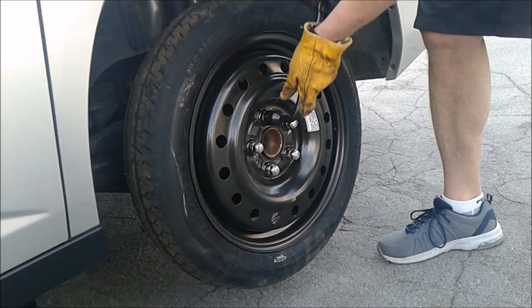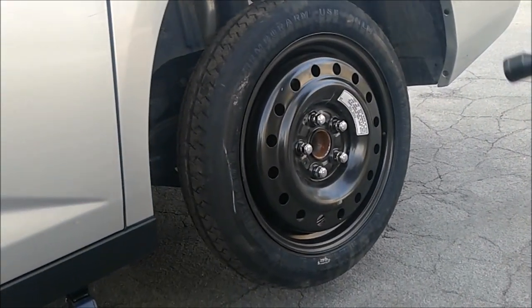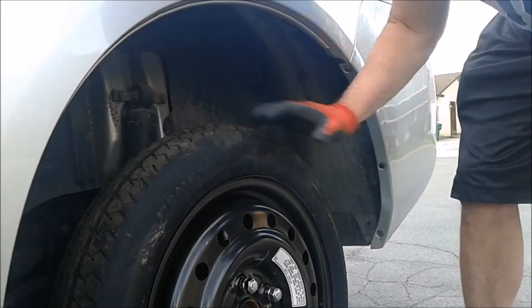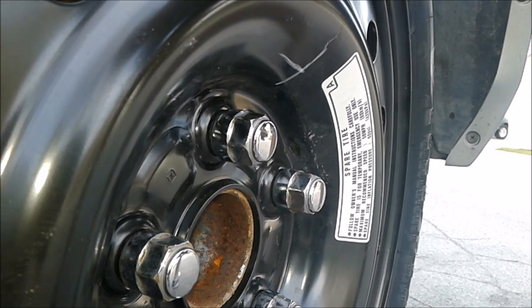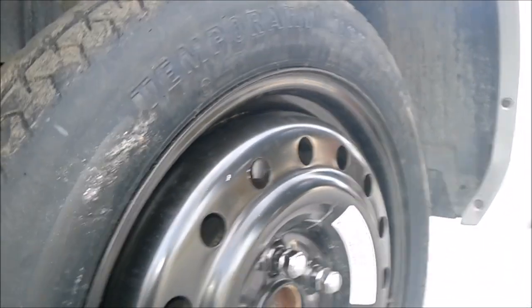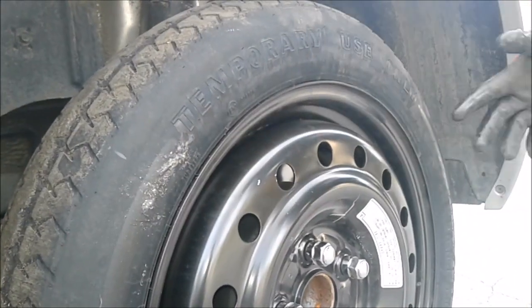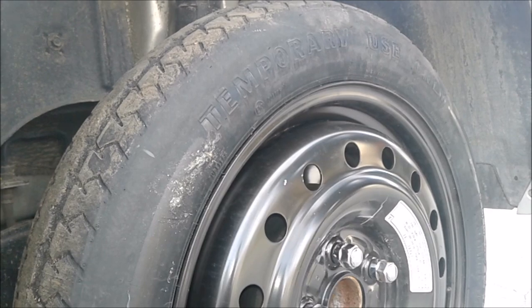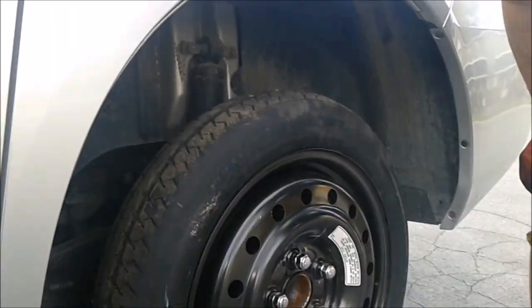When you lower the car, tighten the lug nuts again just to make sure they're secure. One thing to remember when driving on this small spare: there are recommendations to follow. Check the owner's manual, but it states the recommended speed is only 50 miles per hour. Make sure you keep your tire inflated — this one says 60 PSI, though your vehicle might be different. Follow those guidelines, otherwise you run the risk of ruining the wheel bearings.